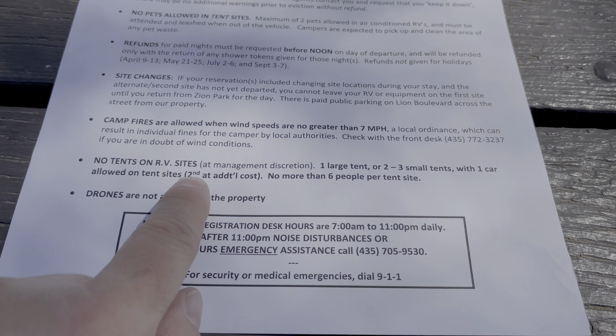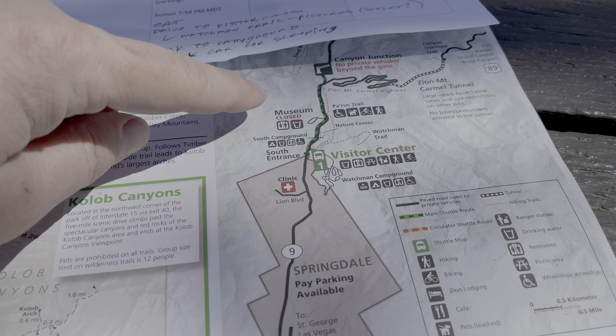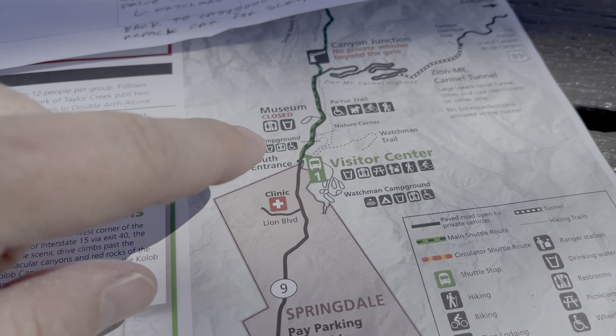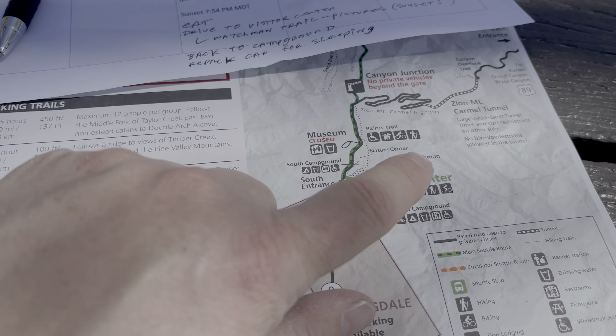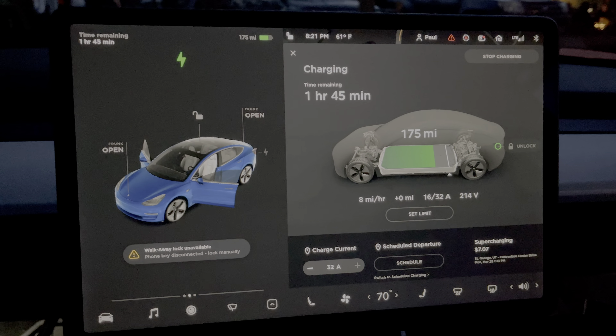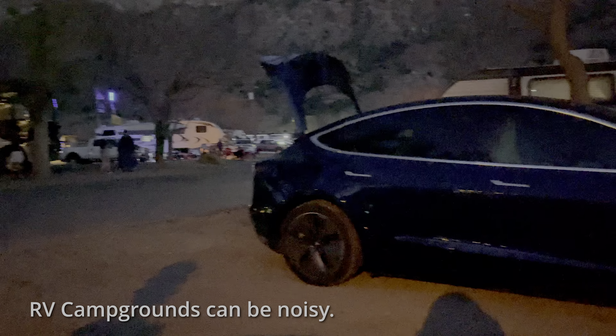This site says no tents on RV sites. Basically, if you're not on the shuttle, you're not going to see much of Zion. There are only two things you could do without being on the shuttle, and today I don't have a shuttle pass — so I could do this trail or the Watchman Trail, which has some good photography opportunities. Back at the campsite and plugged in. I managed to get everything in the car: suitcase on the driver's seat, sleeping bag at the bottom in the back, pillows, and a tripod shoved in the corner — the whole back of the car is free for sleeping.